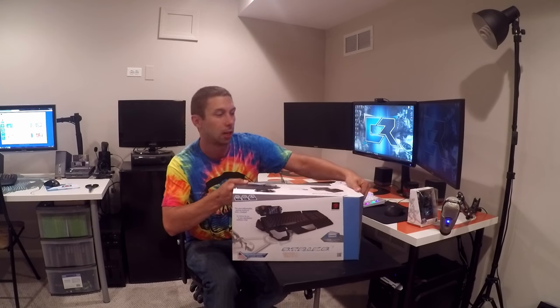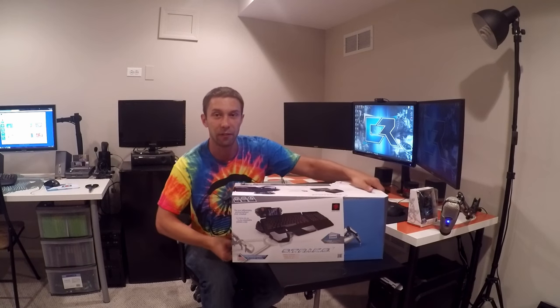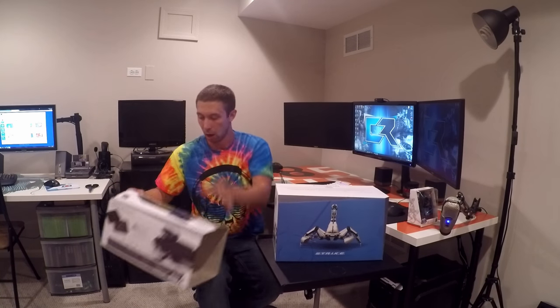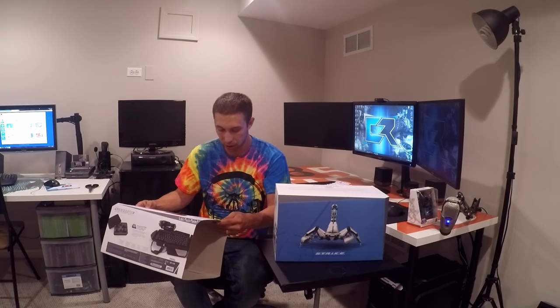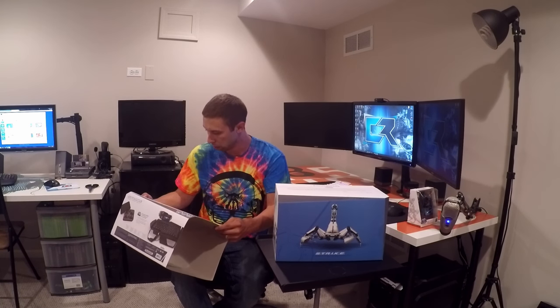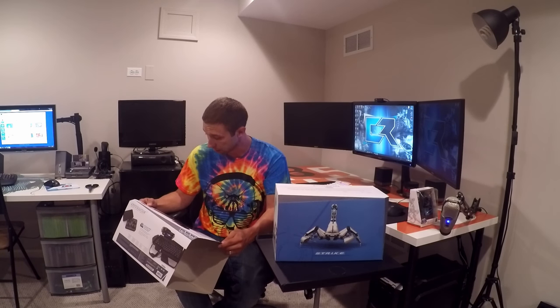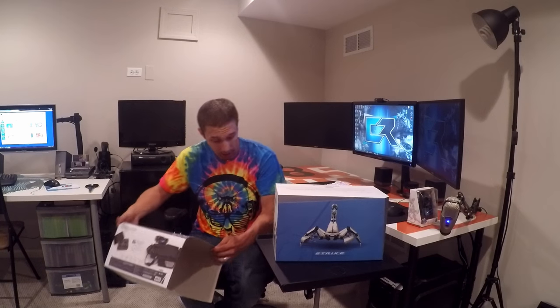My wife creeped in on me shooting a video — she thinks I'm a nerd. So, guys, just so you know, this is absolutely a beautiful box. Wow, they even sent me the Venom touch screen interface, it looks like.